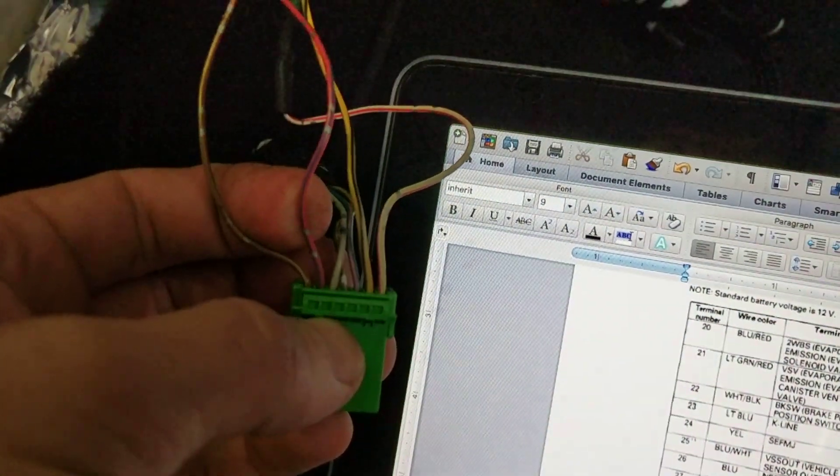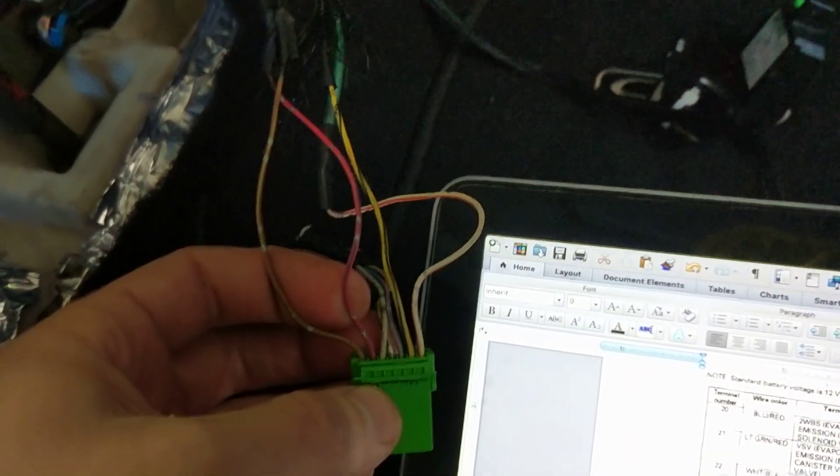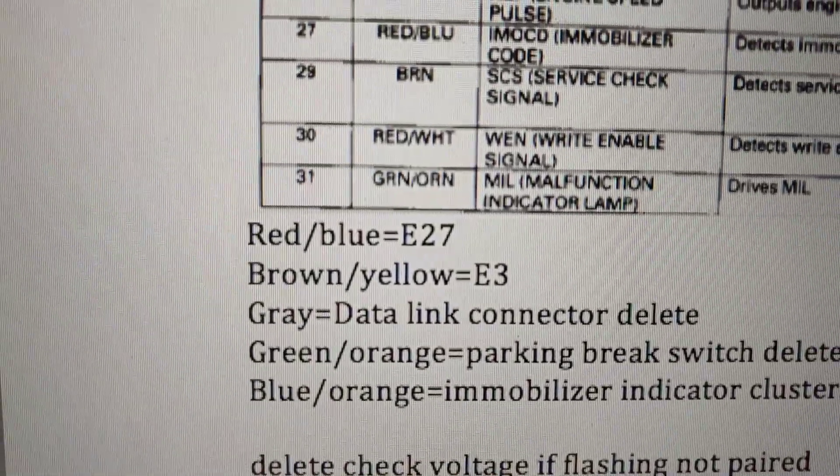The next wire on the factory immobilizer connector is this red-blue. This is going to the E-connector as well, at E27.